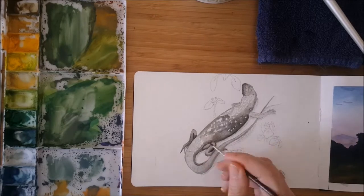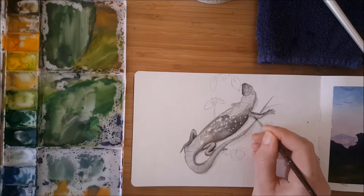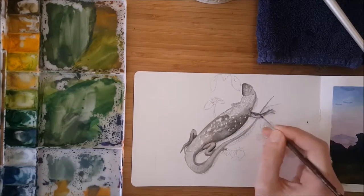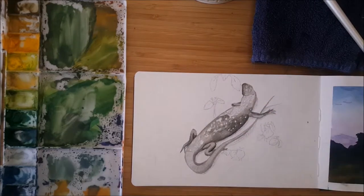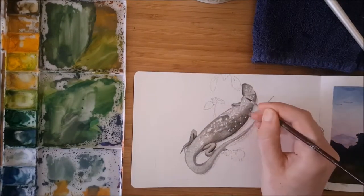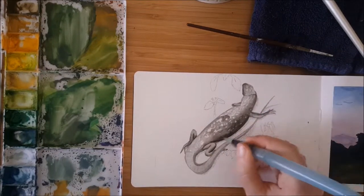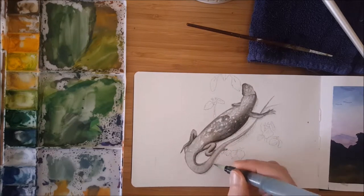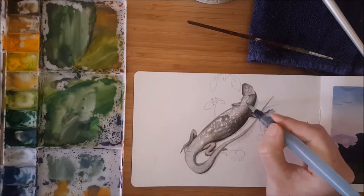I'm pretty reasonably happy with how it turned out. I like the little plants and things that are around him. That's pretty much all I have to say about this. Thank you very much for watching. If you have any comments or any tips for me for using gouache or watercolor, or want to ask how my holiday was, leave a comment below and subscribe. I'm hopefully trying to put out videos every week. Thank you very much for watching.